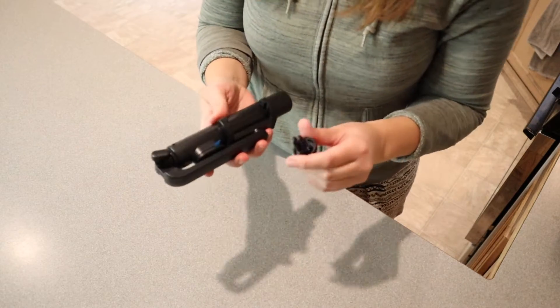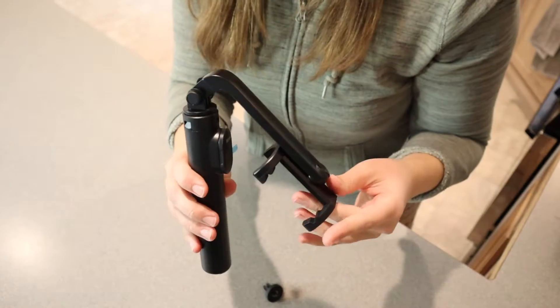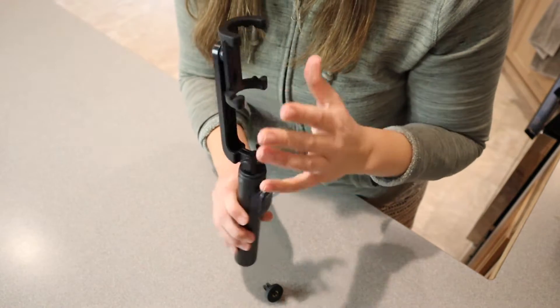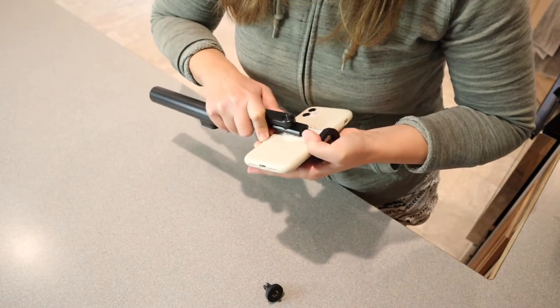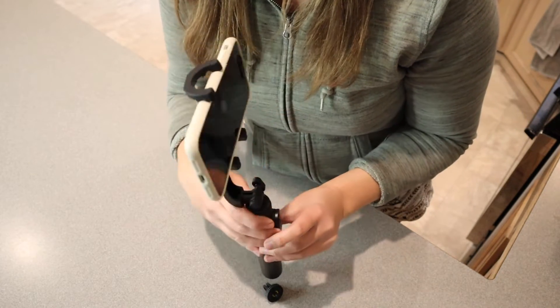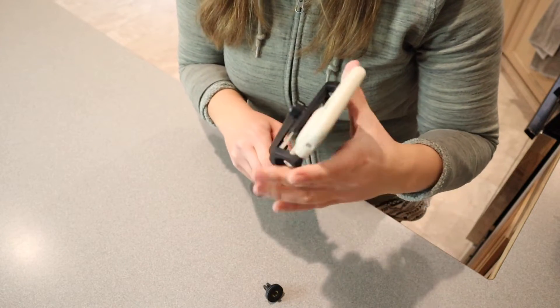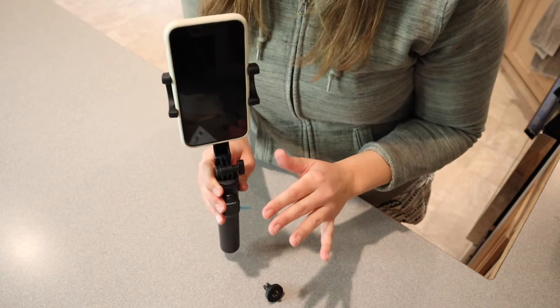This is everything that it comes with, including a user manual. So this is how it comes fully compact. In order to use this, I'm just going to flip this piece up right here, and this is where you're going to attach your phone. You can just have your phone like this on here. If you want to have this sideways, you can also rotate this — it is either vertical or horizontal, just whatever you're needing it for.